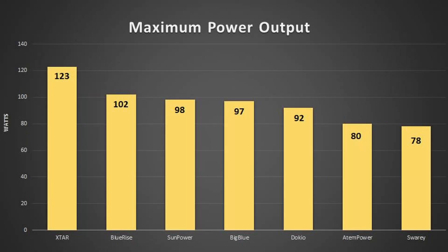Looking at the first graph — maximum power output, highest on the left and lowest on the right. The X-Star came in first place with 123 watts, pretty far above all the others. Blue Rise in second place with 102 watts. The SunPower Flex 50s in parallel put out 98 watts, the Big Blue 97. The Dokio, the cheapest panel, put out a respectable 92 watts. The ATEM power comes in at 80 and the Swori at 78. If you're looking for maximum power out of one solar panel, stick to the left-hand choices on this graph.